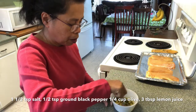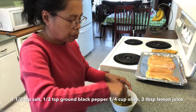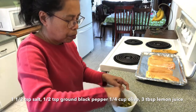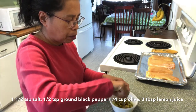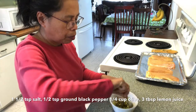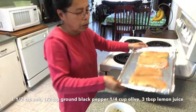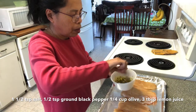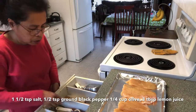Mix it all together, then put this on top of the fish and use a little brush to apply it. Let's go.